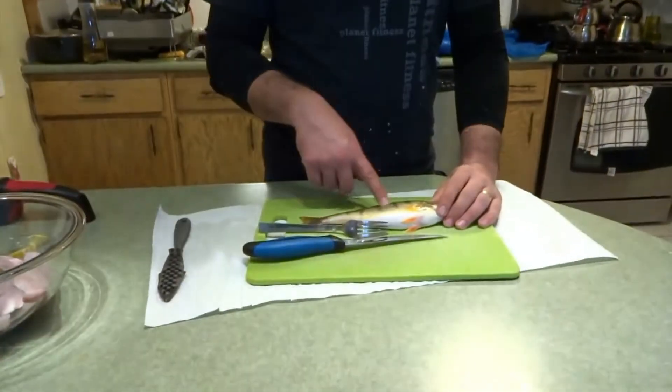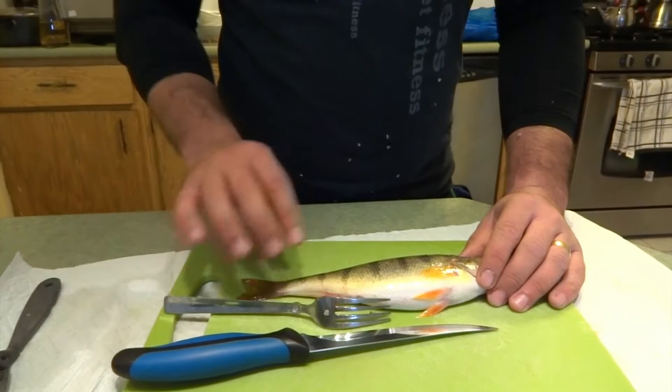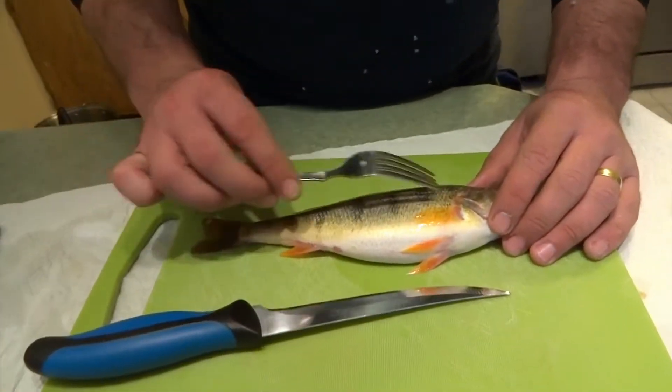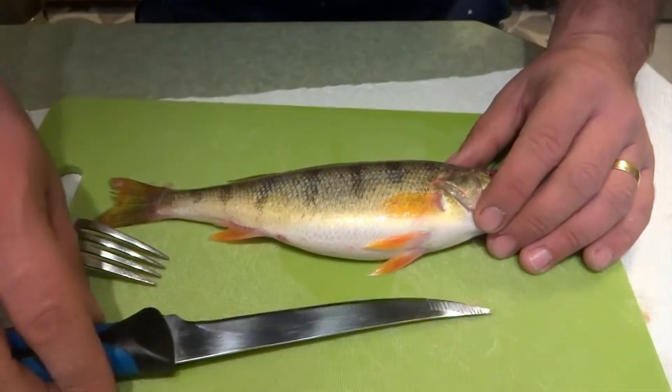What's up fishing addicts! On today's video I'll be showing you guys how to fillet a perch. I already removed the scales — the reason I do that is because I love eating the skin. Just to save time, I have already removed the scales, and this is what I was using.